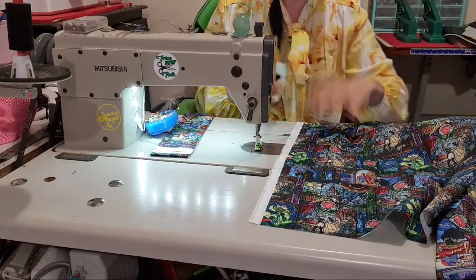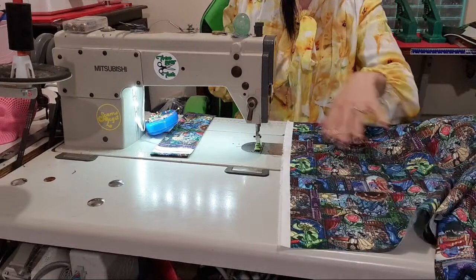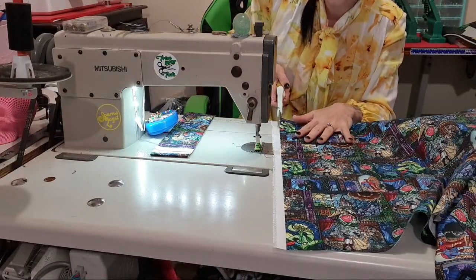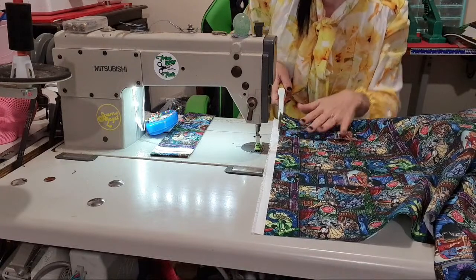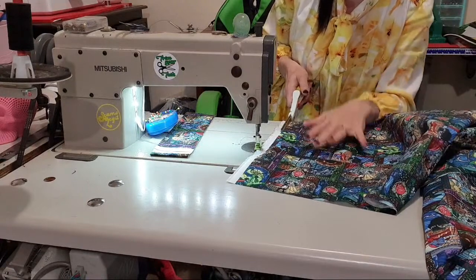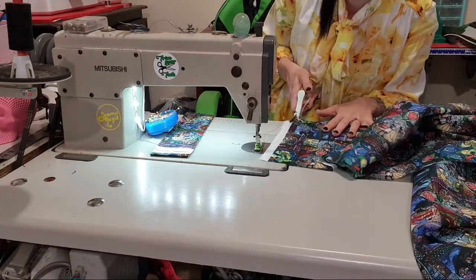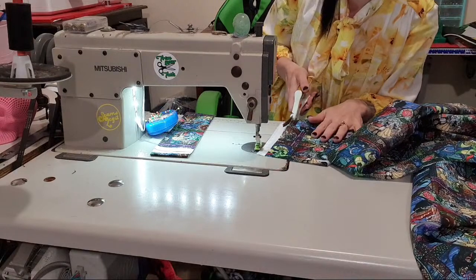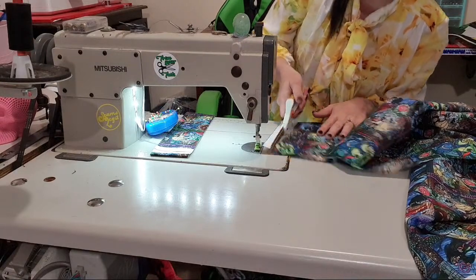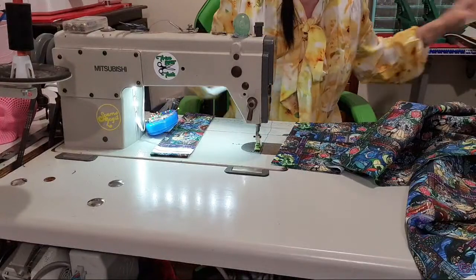Hello everybody, clothing's fun! I love making my own clothes — nobody else ever looks like me, it's nice. I'm going to just chop off the selvage edge because it's white and I don't want to see it.